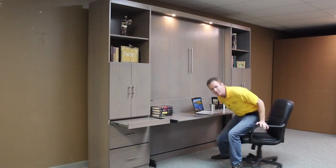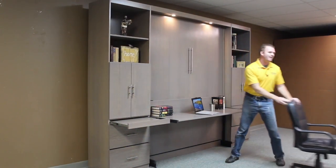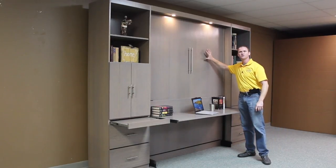Hi, I'm Chris with WWBeds Custom Furniture, and this is a Murphy bed that I just finished up. I call this one the Alpine, and the Alpine is characterized by the four flat panel face doors on the front here.